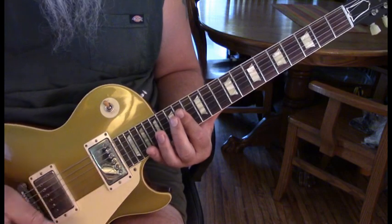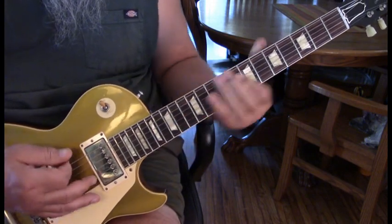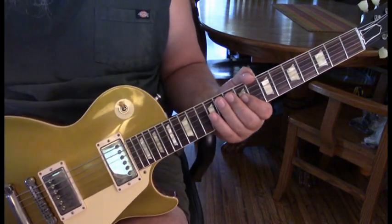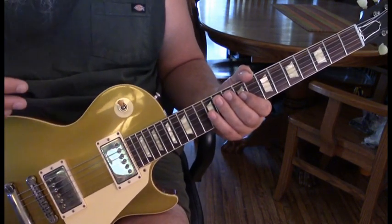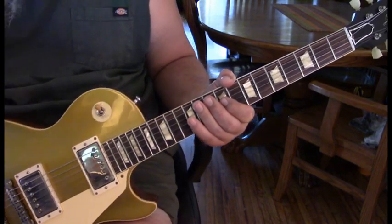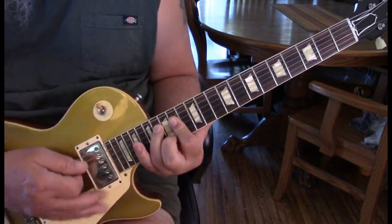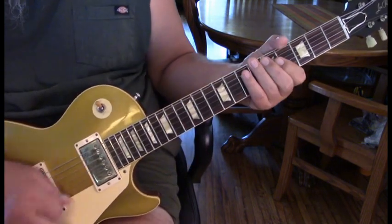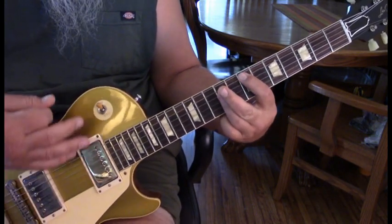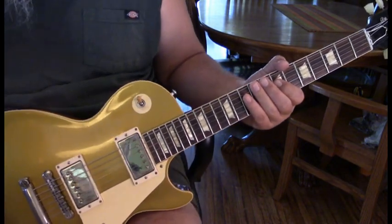Let's go through that together slowly. That pattern is consistent throughout the intro. At the end of the second measure, we come in from an A suspended, and then he goes into an E power chord to a B.